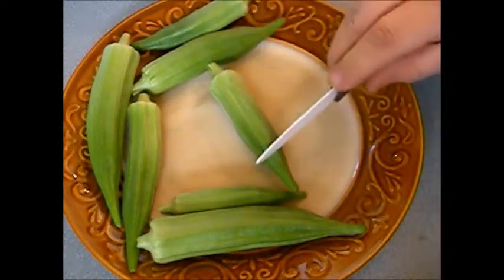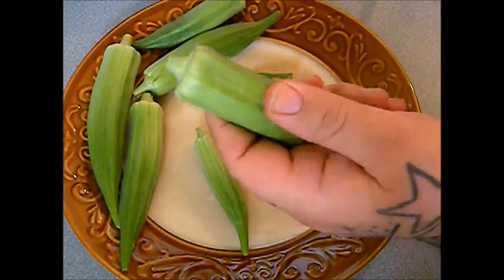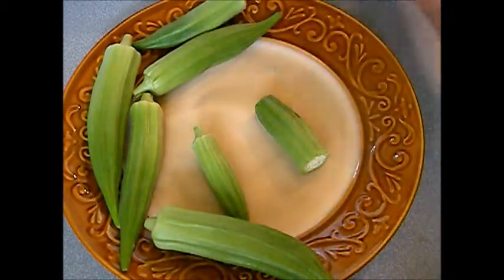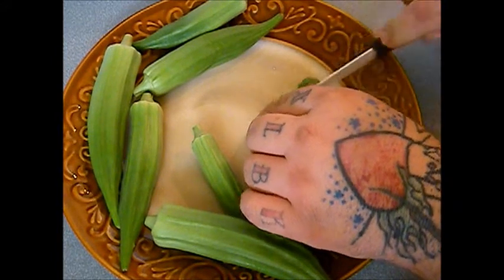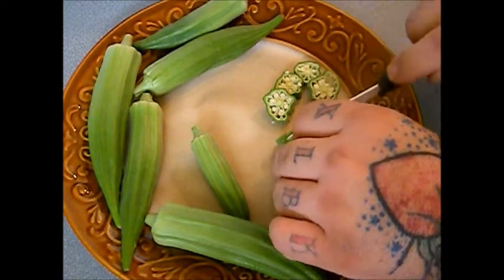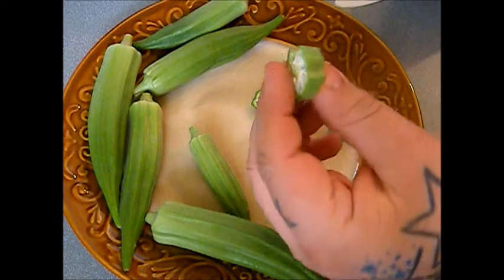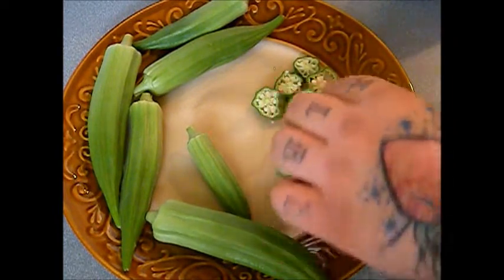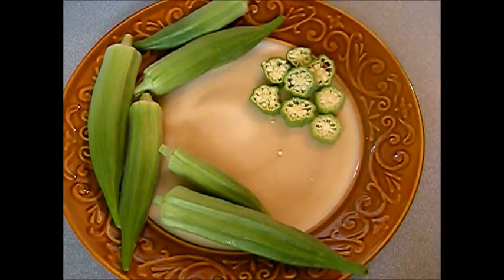First thing we're going to do is remove the cap and the tip and discard those altogether. These bigger pieces — as long as they're soft, they're good to use. I don't know whoever said you can't use big okra, but you can. They are a little bit harder but not much. We're going to slice it up just like we did the jalapeños we dehydrated. You can see it's a little bigger than a quarter inch. Most of it's fairly uniform. Try to keep the seeds in there as well as you can.